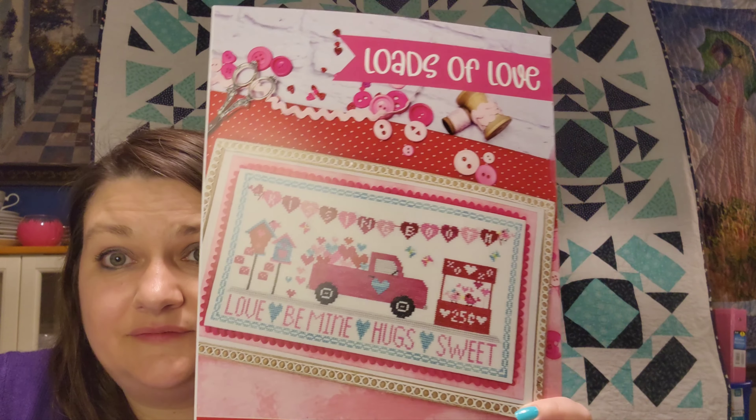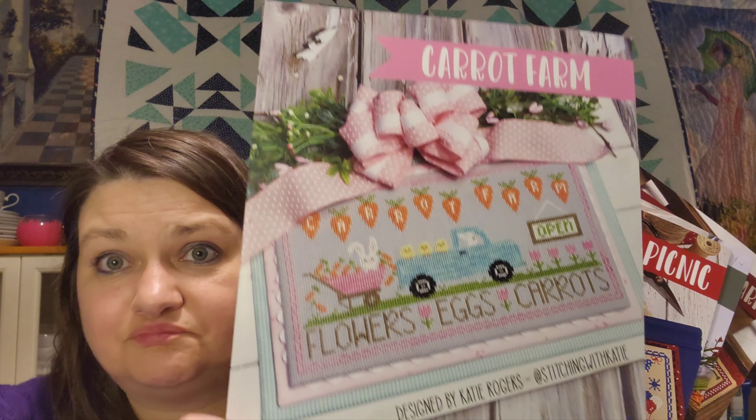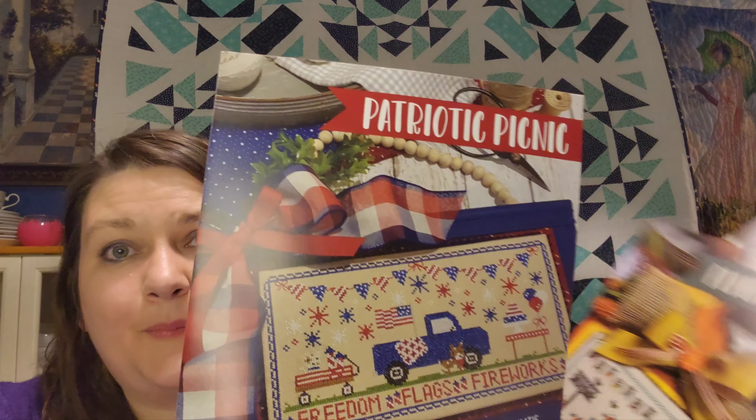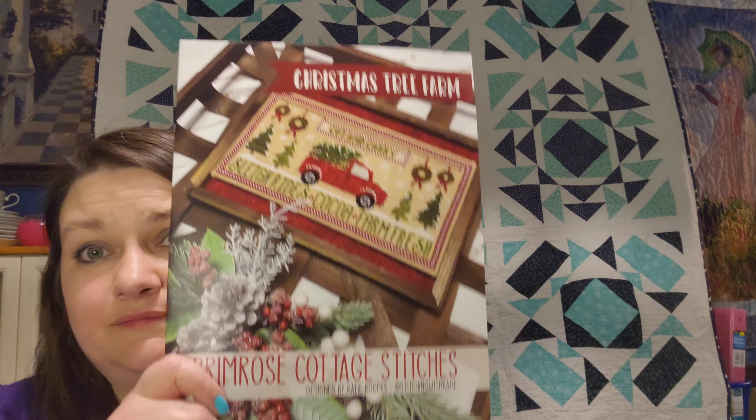Then the last thing I bought at Fat Quarter Shop was this pattern from Primrose Cottage — The Lode to Love. Because I already had The Carrot Farm, The Patriotic Picnic, The Pumpkin Patch, and The Christmas Tree Farm. So I had to get that one too, right?